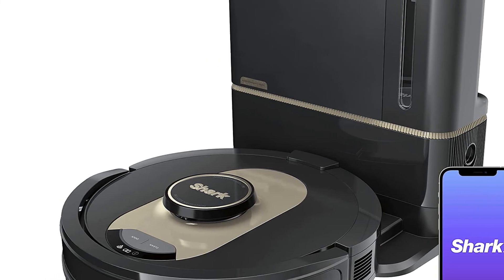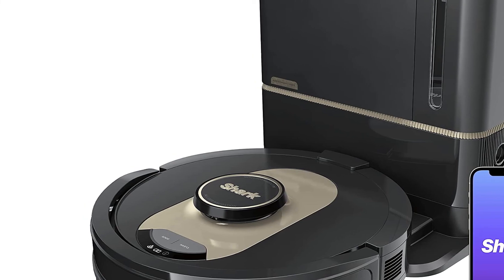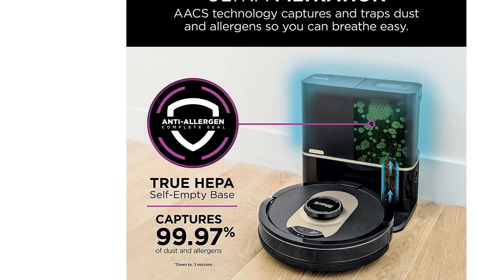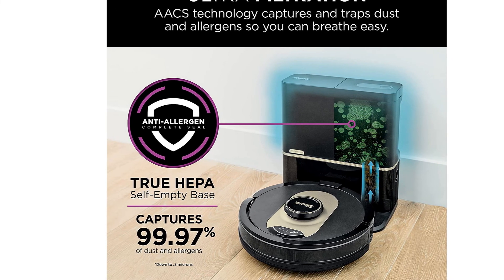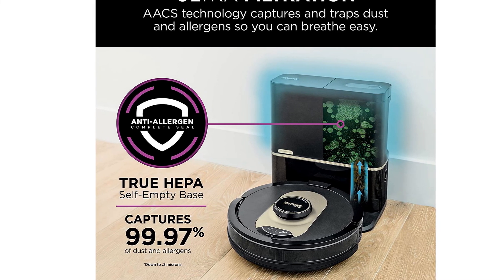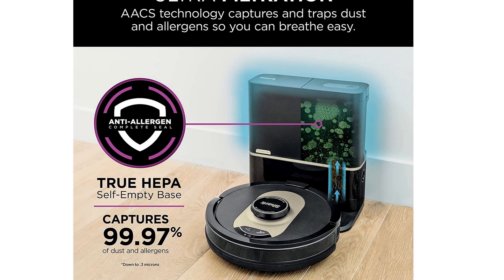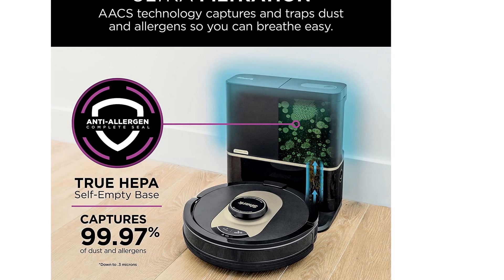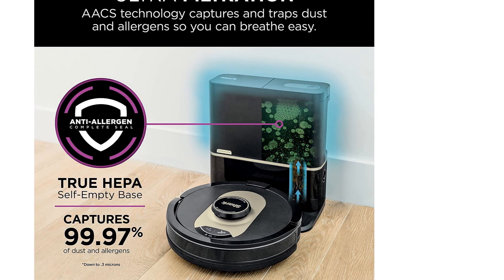So you can conveniently say, 'Hey Alexa, tell the vacuum to start cleaning,' and it will take off. The navigation technology in previous models was pretty good, but this one is even better because it uses LiDAR navigation — the same technology found on many other premium robot vacuums, including the Ecovacs Deebot N8 Pro Plus. These highly precise lasers generate maps, detect obstacles, and guide the vacuum along the fastest and most effective routes.